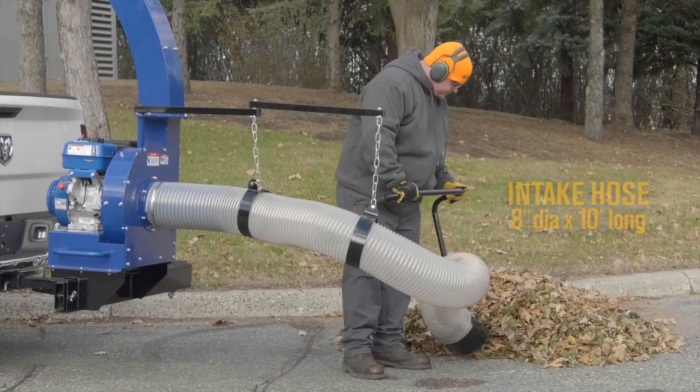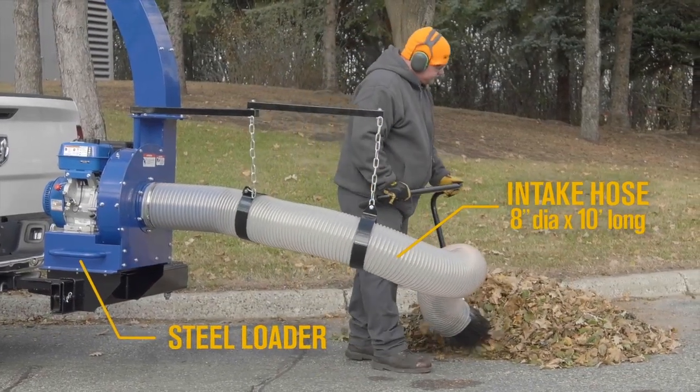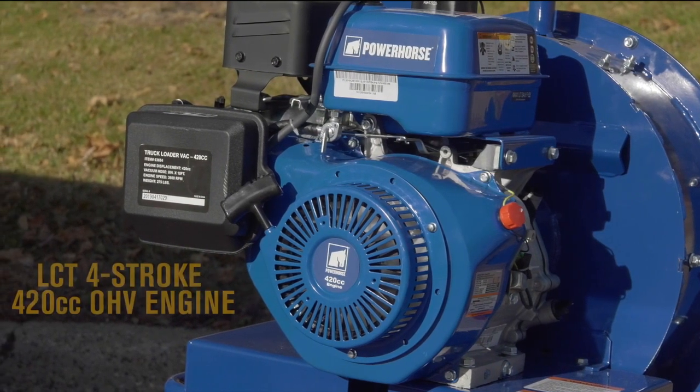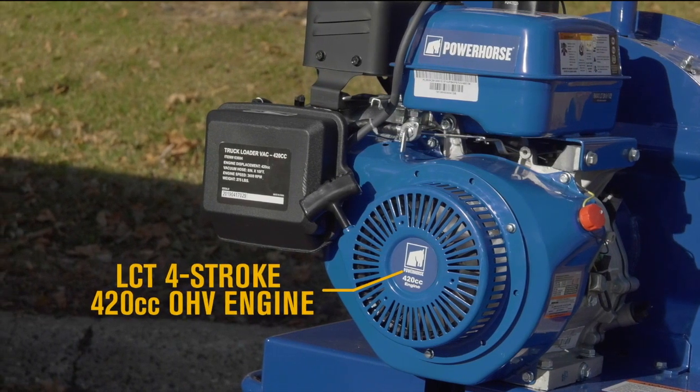First, the powerful vacuum style intake hose sucks up leaves into the commercial grade heavy duty all steel loader. Then the powerful EPA certified engine grinds it all up and deposits it neatly into your truck, trailer or leaf pile for easy removal.